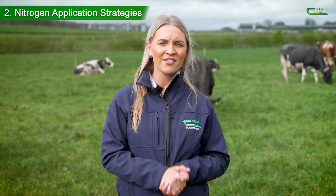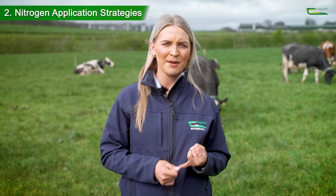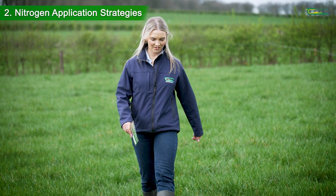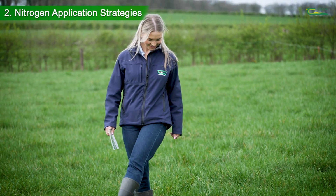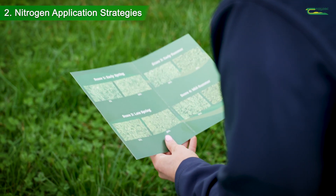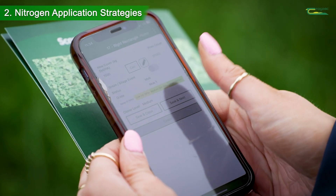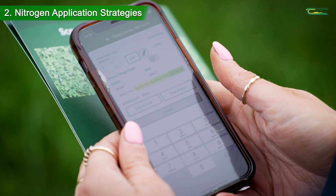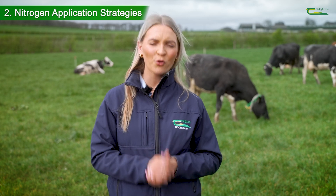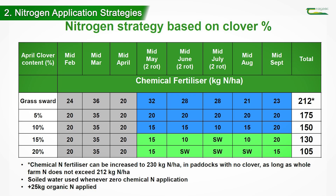A key timeline to decide on nitrogen application strategy for the summer months should be done in April. Individual paddocks should be walked and assessed for their proportion of clover in each sward using the Teagasc guide to sward clover content and recorded on the Pasture Base Ireland app. Once the clover content score has been assessed, the appropriate nitrogen strategy should be chosen based on Teagasc's nitrogen strategy for individual paddocks depending on sward clover content.